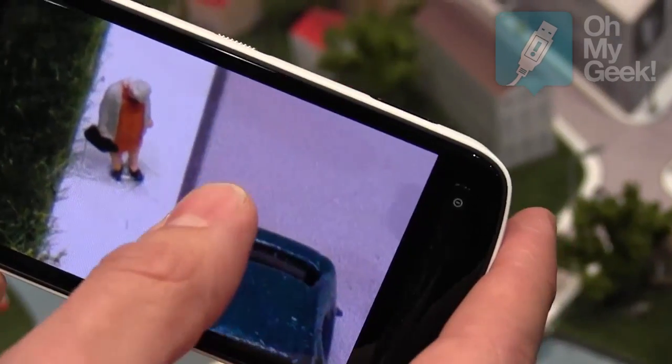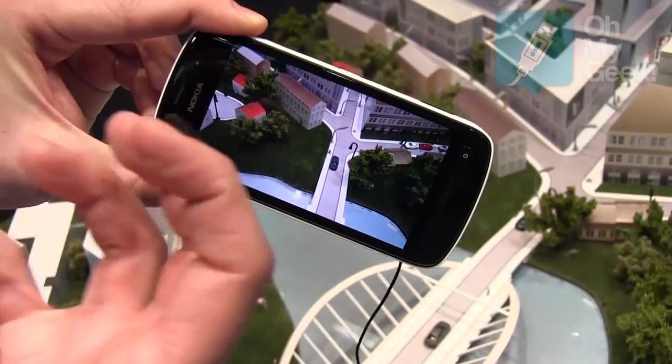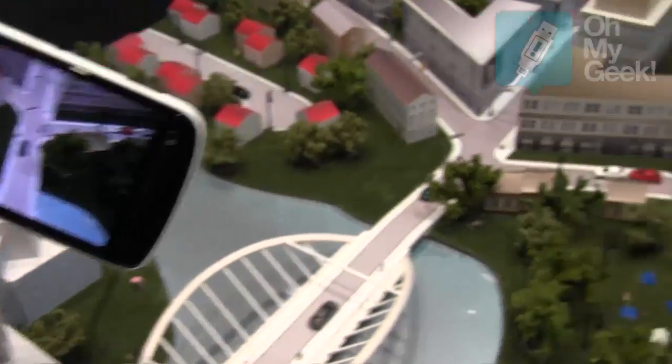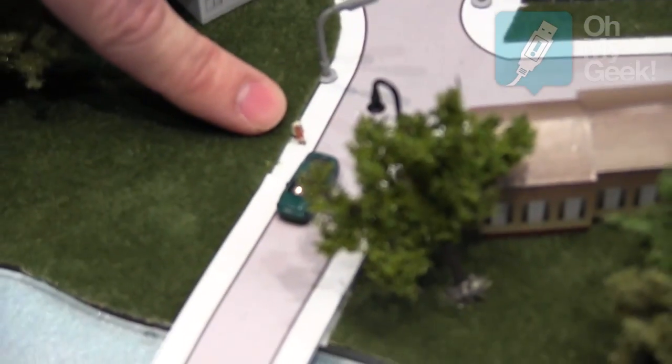I can see things that I wasn't able to see with my eyesight — that's really showcasing the power. It's that old lady there, and here's my finger. It's really amazing.